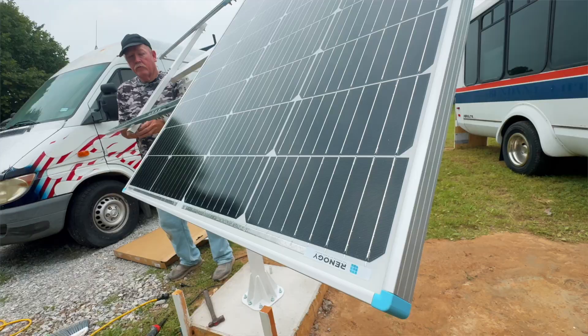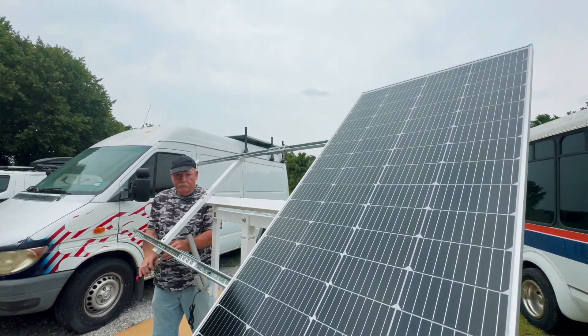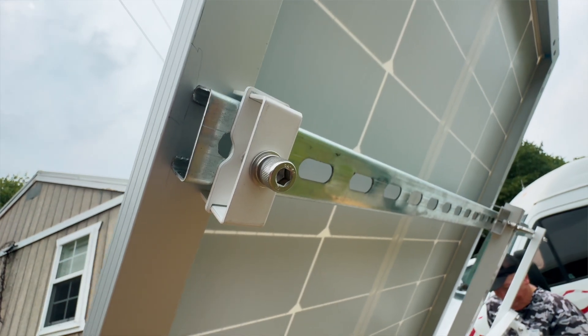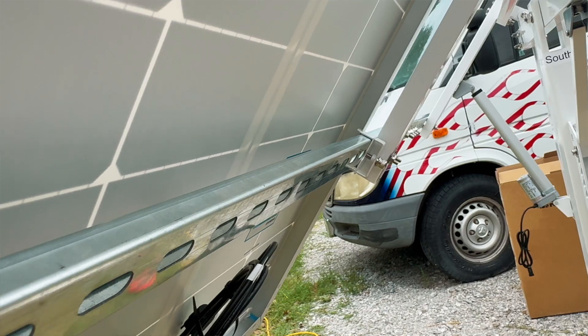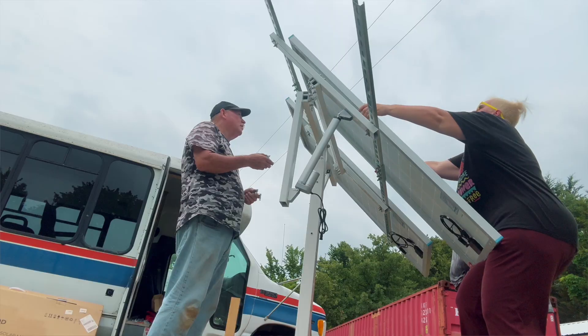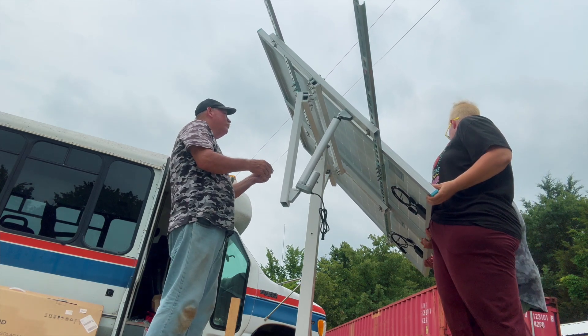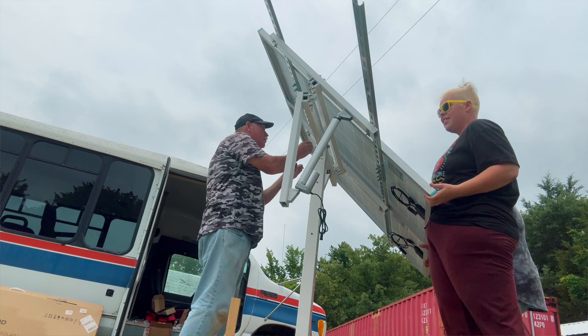We're now getting the Renegy solar panels mounted on the arm. These are huge panels — much larger than the ones on my van — but they're going to produce a lot more power for us. The Eco Worthy arm that tracks the sun is going to work really well with the Renegy panels because it's designed for larger style panels like these. My van only has a tiny 100-watt panel which works well for what I need, but for the house we decided to go a little more industrial. Thanks to Renegy we were able to do this.